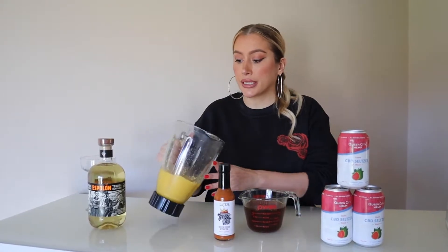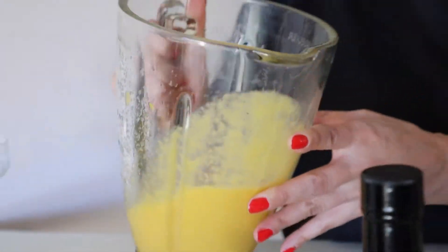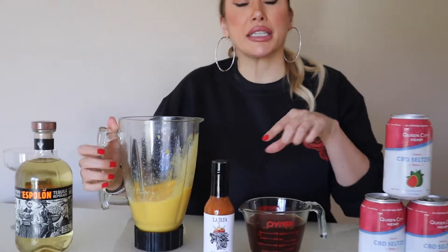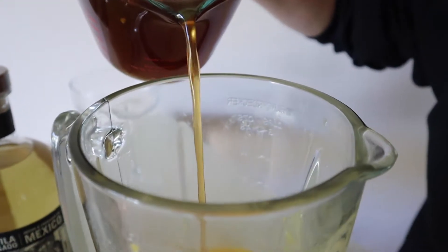Now that we've blended and pureed all of our ingredients, you can tell the mango mixture is on the thicker side. We're going to add a little bit of our La Hefa simple syrup — I used brown sugar in this to give it a deeper, richer flavor — and then about a can of Queen City guava hemp seltzer to see what the consistency is like before we add our tequila. The La Hefa simple syrup with the brown sugar is excellent — you can see the pepper flakes in there.